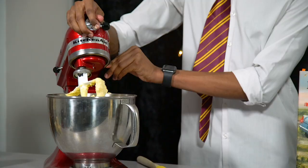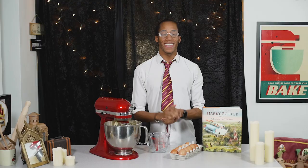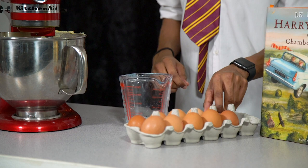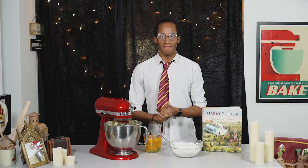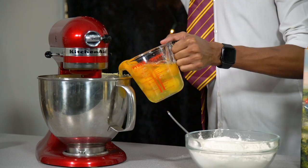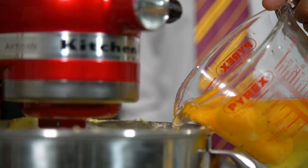Once that's nice and combined, lift the lid up and scrape down the sides to make sure it's all incorporated, then give it one final mix for another 10 to 20 seconds. Next we're going to add in our eggs — to make it easy I'm going to crack them into a jug first and then pour them in slowly as we mix. We're going to slowly incorporate them into the butter and sugar, and for every egg we add we're also going to add a tablespoon of flour just to make sure it doesn't curdle.